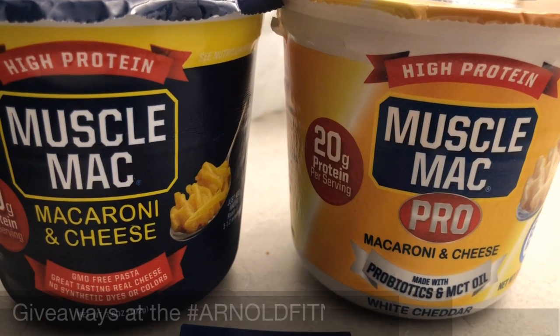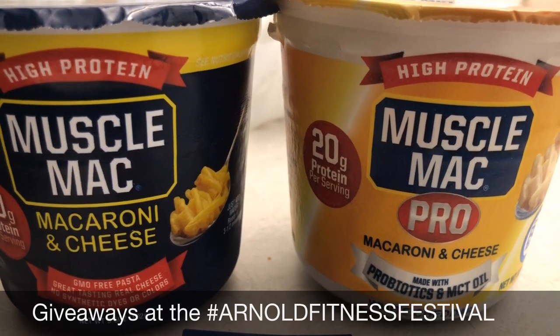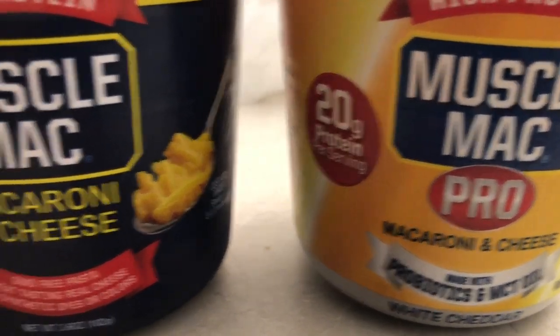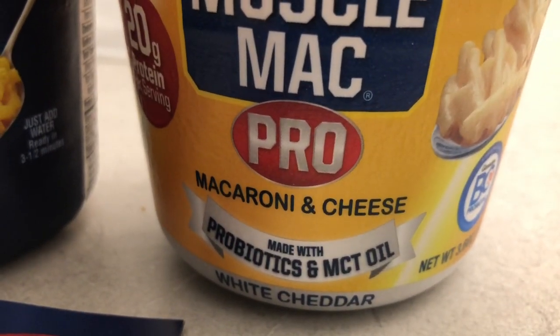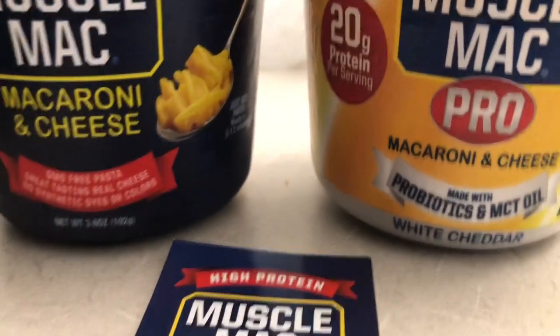Hello everyone, welcome back to the channel. Today we are going to be trying Muscle Mac macaroni and cheese. We've got two different kinds to try — we have the mac and cheese regular, and we also have the white cheddar flavor. Both contain 20 grams of protein.